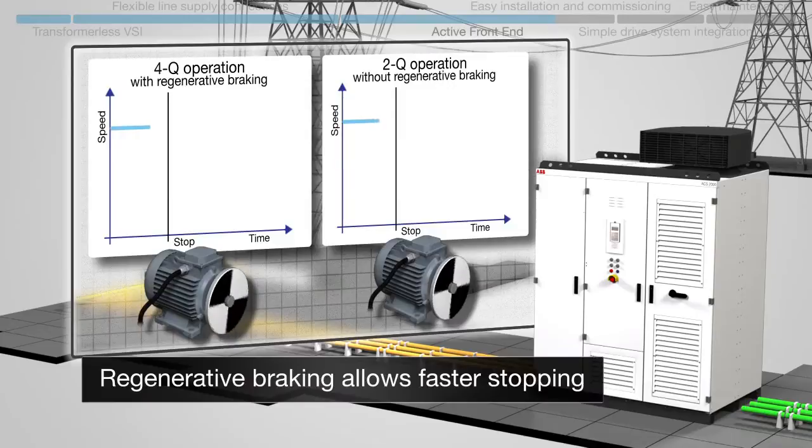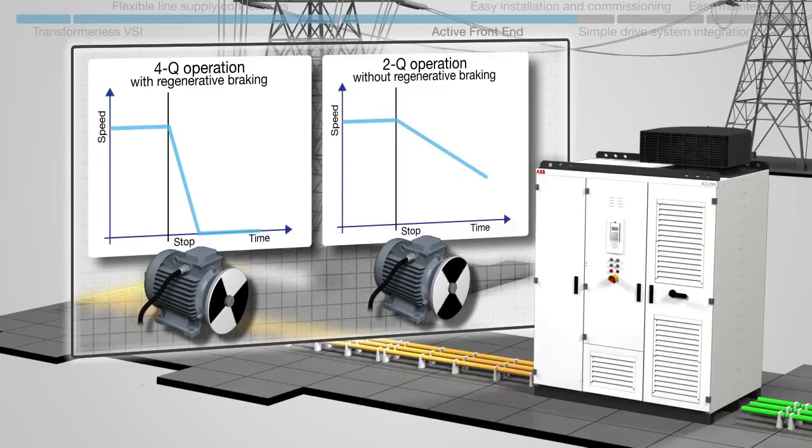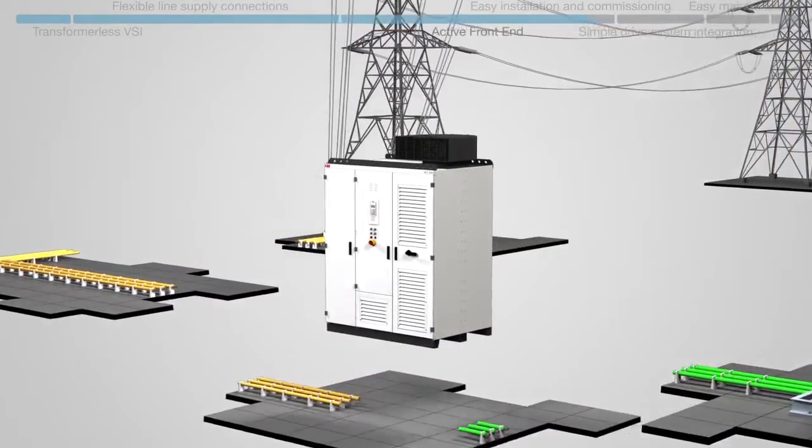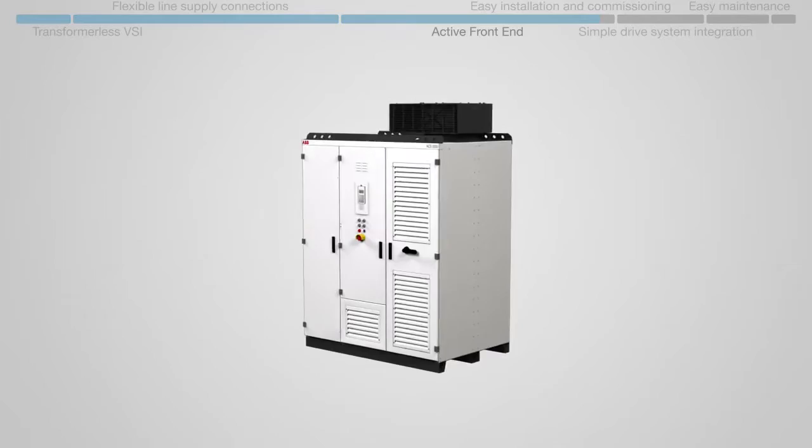Regeneration is especially suitable for applications with frequent starts and stops. It also allows energy-efficient continuous braking of applications such as downhill conveyors or expanders in gas pipelines.